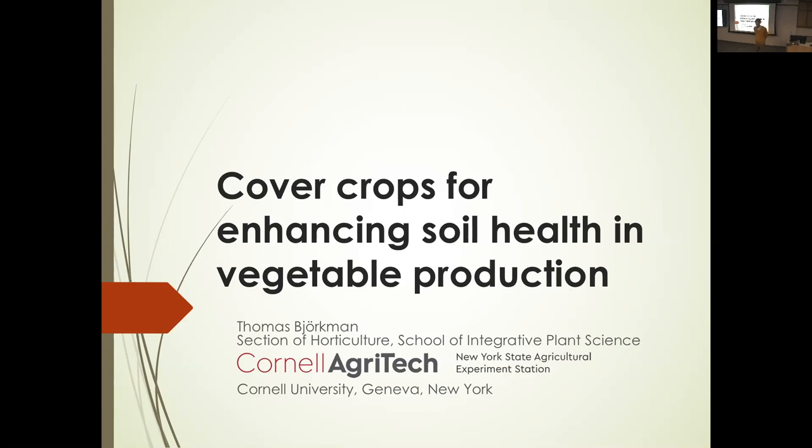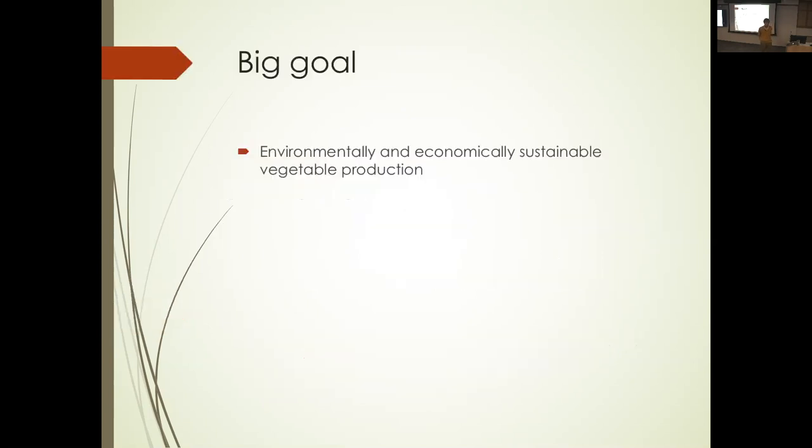I've talked about the Broccoli Project here quite a number of times over the years, but in this venue I haven't talked about my cover crop work, even though I talk about it nearly every week to some audience during the fall and early winter. I thought this would be a good chance, especially as it impinges on the work that a lot of you are doing and reinforces the connections around production and biology.